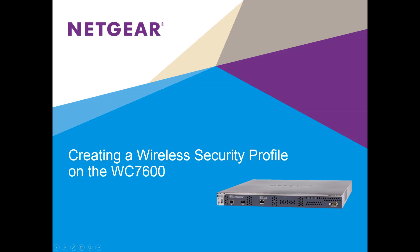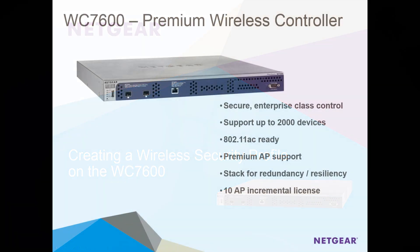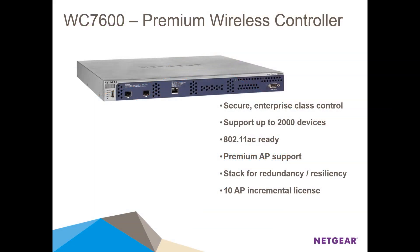Hi everybody, today we're going to demonstrate how easy it is to create a wireless security profile on the Netgear ProSafe WC7600 premium wireless controller.